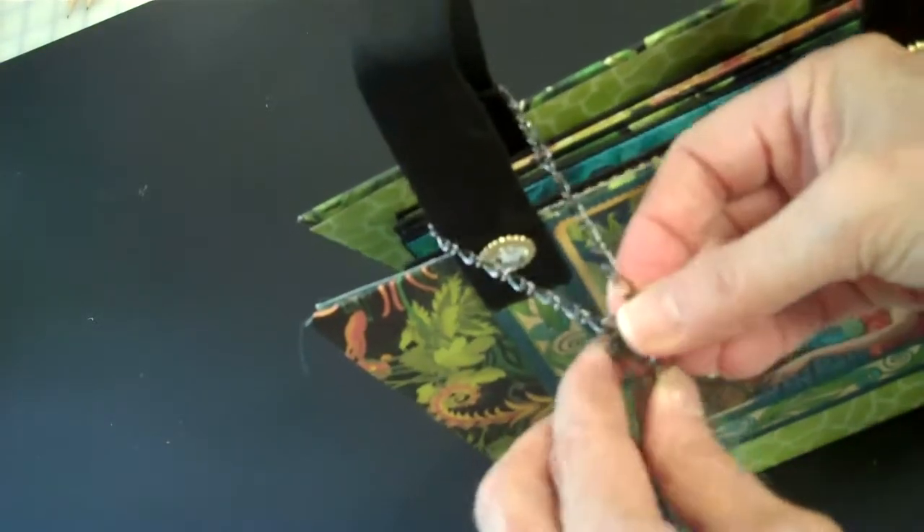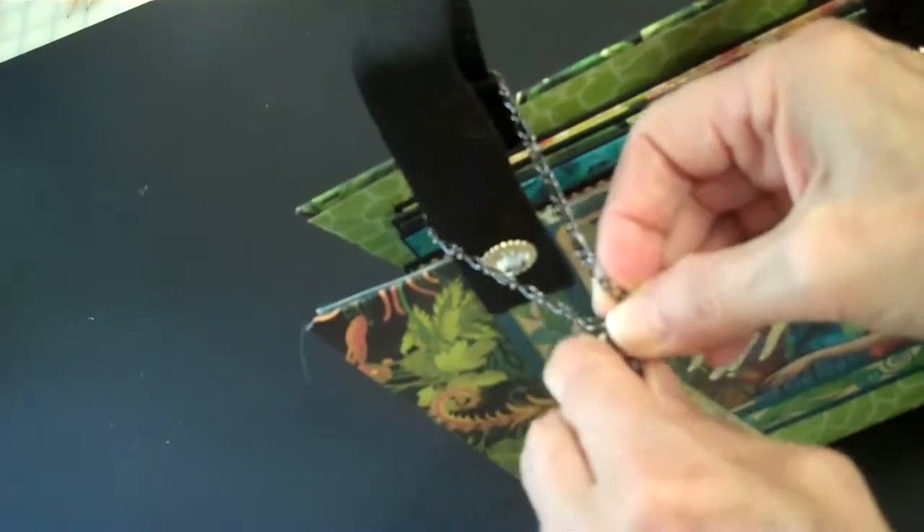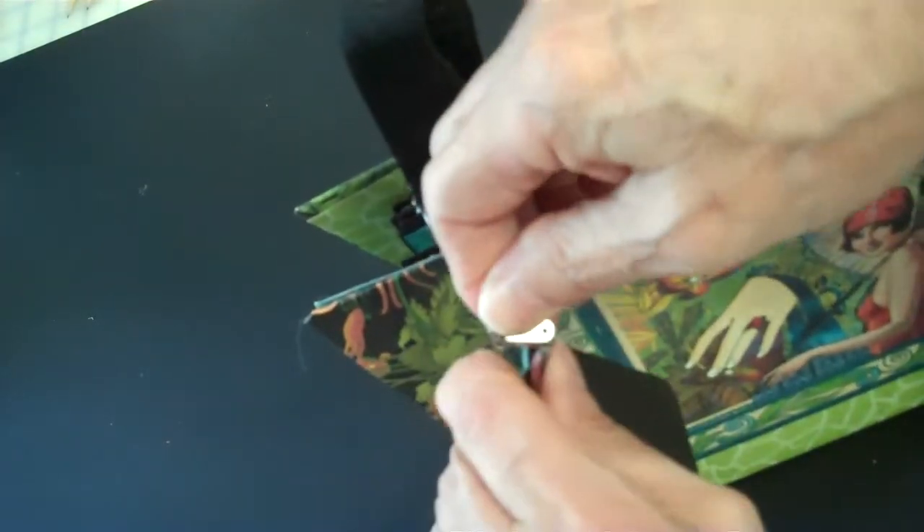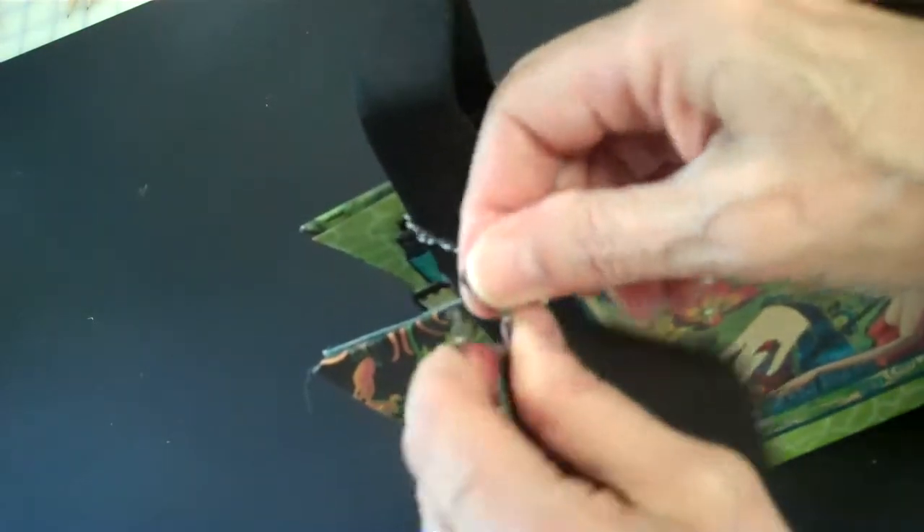This is one of the Tim Holtz closures that I always have trouble opening. Never sure which side I'm supposed to be doing. There we go.